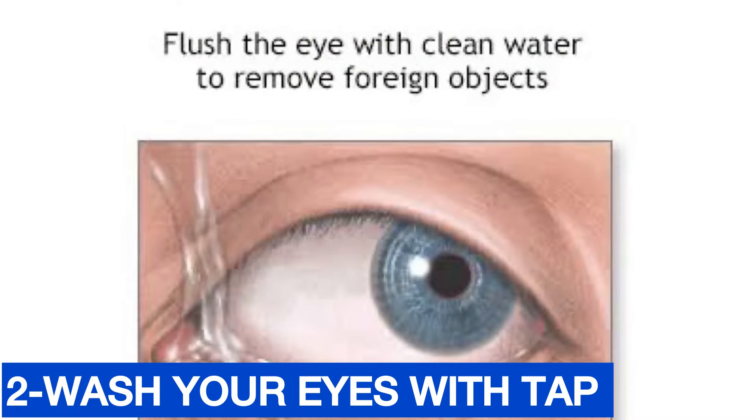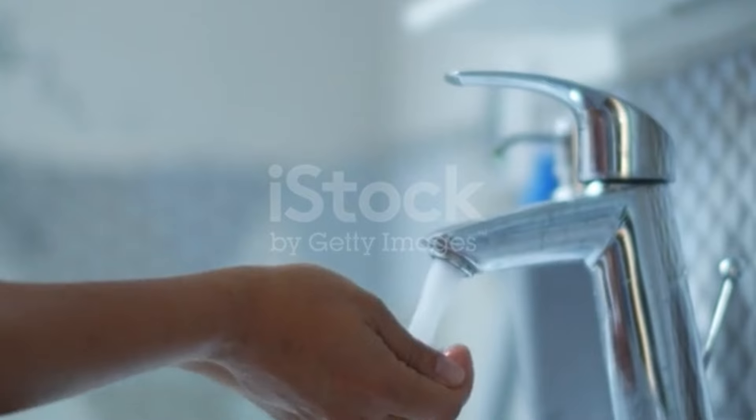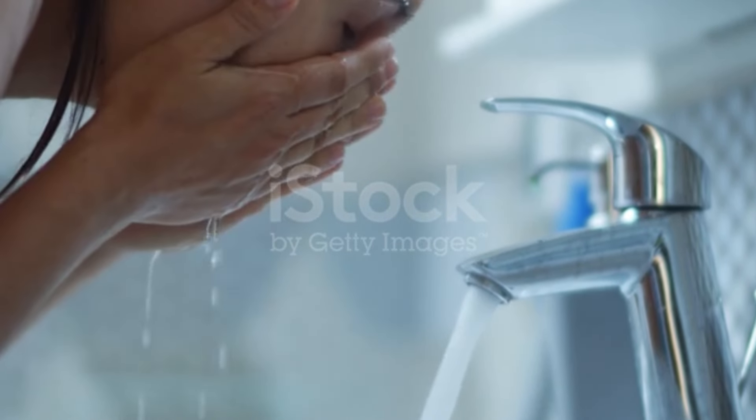Step two: Clean your eyes with water. When something gets into your eye, you have to wash your eyes very well. Wash your eyes with tap water — pour it lightly into your eye. For at least 10 minutes, put water in your eyes. This will likely flush out whatever got in.